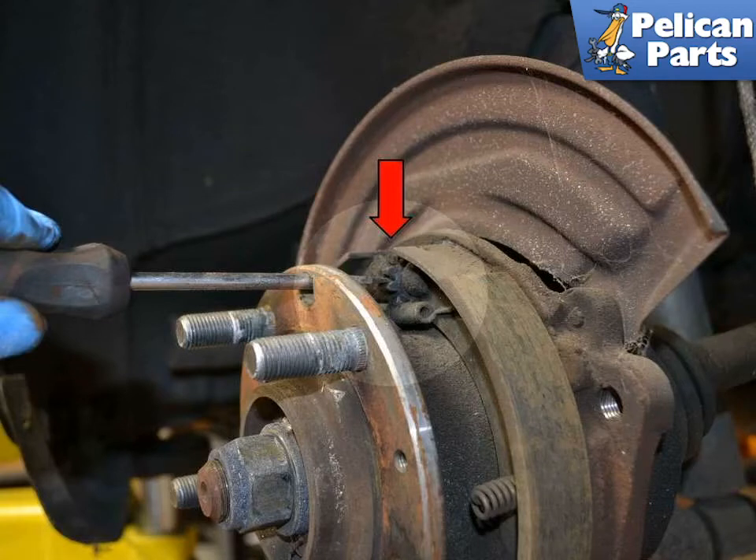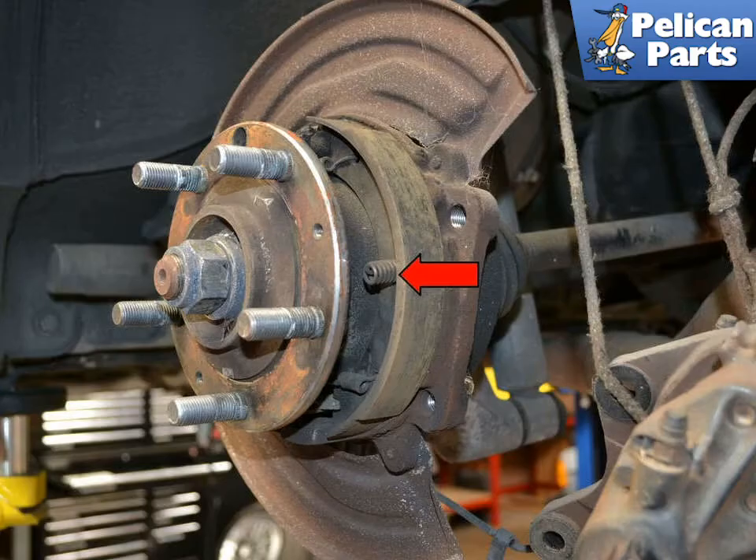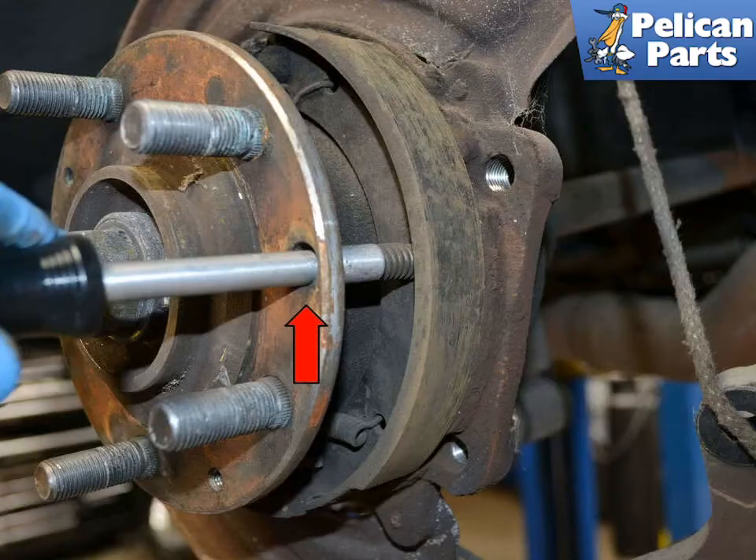With the rotor off, you can see the adjuster on the top of the assembly, indicated by the red arrow, that you use to adjust the pads as they wear down. There are two retaining springs, one on each side, indicated by the red arrow, that help hold the shoes in place. Spin the axle so you can get access to the springs through the flange.